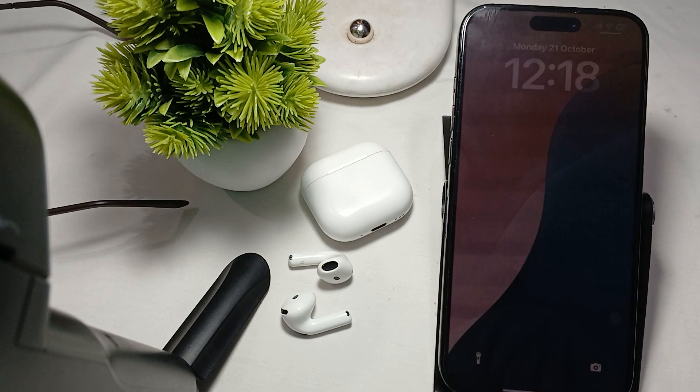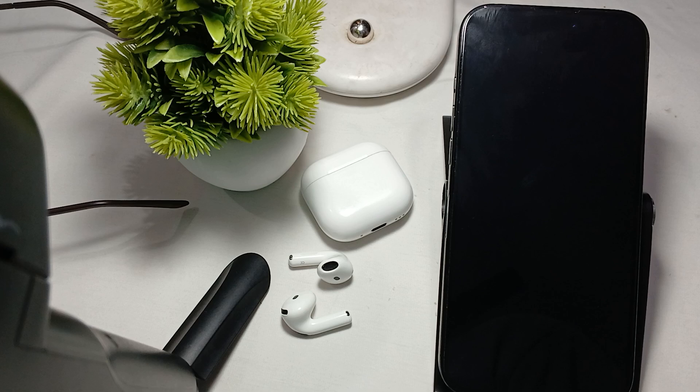Hi guys, welcome back to our YouTube channel. In this video we will see earbuds ANC tap function not working.